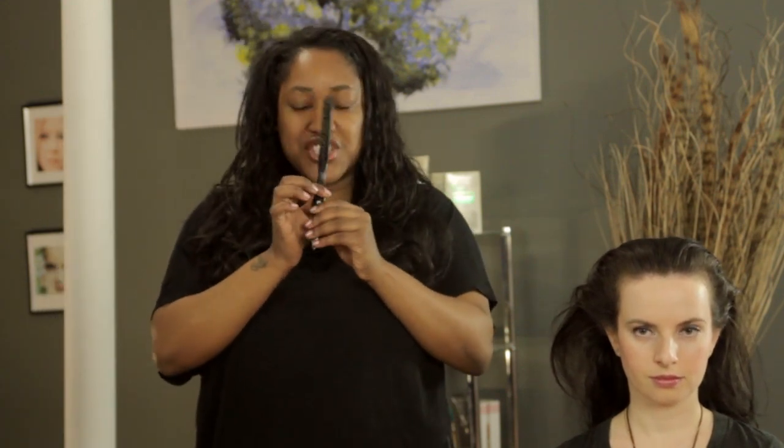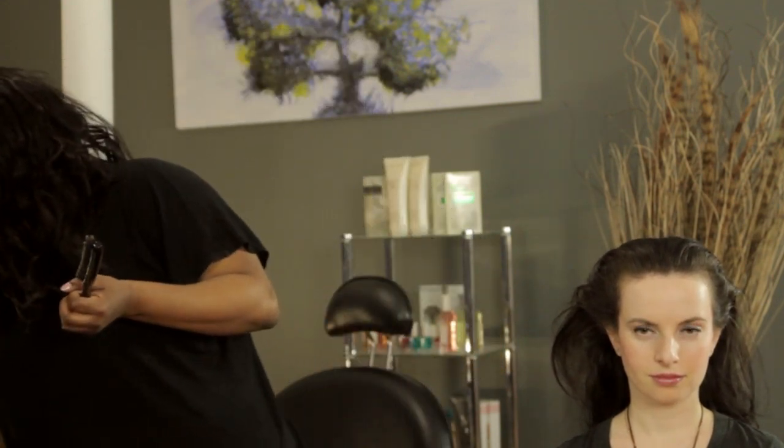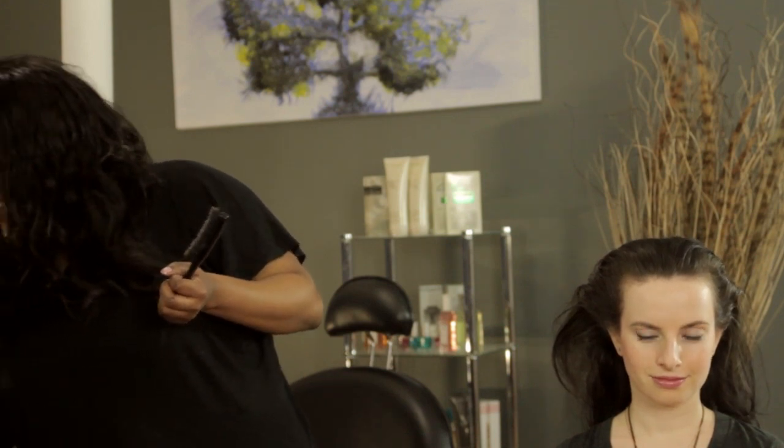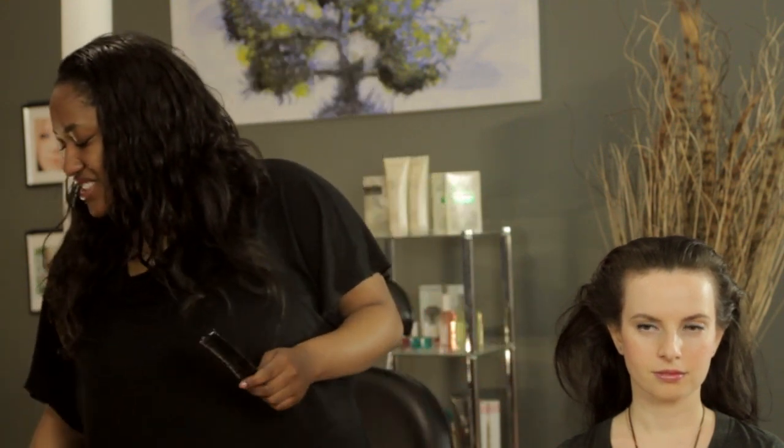But if you want to do a nice sleek high ponytail, you can achieve that look with just brushing and some gel. So for this look, you're going to need a brush, a hair tie — I use bungees like this one — and then some gel.